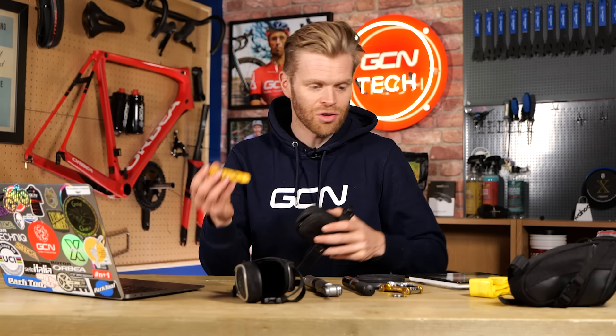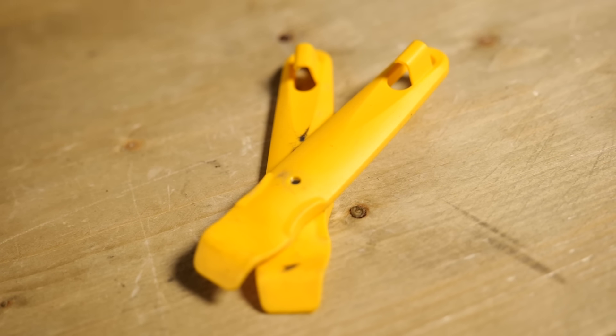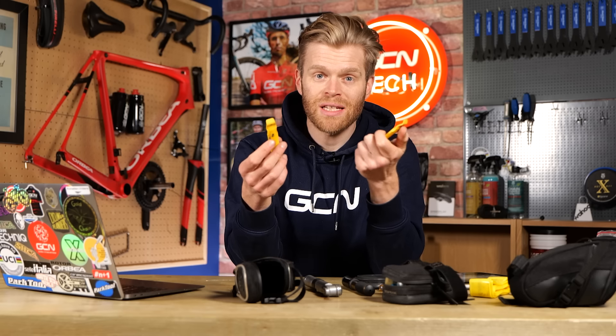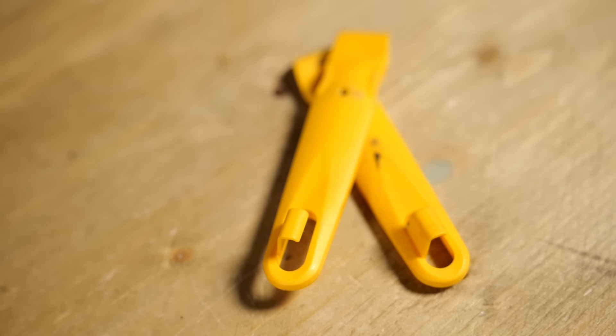Next thing: tire levers. I've got two in here at the moment because the tubeless tires I'm running are quite stiff. In the old video, we actually had just a single tire lever, and I'd often just carry a single one. But you're saving a load of weight with your TPU inner tubes, so why not put a bit back on if you've got a stiff tire bead? Especially if you're riding in winter conditions where it's cold — getting those tubeless tires off when your hands are cold can be difficult. Something to bear in mind.